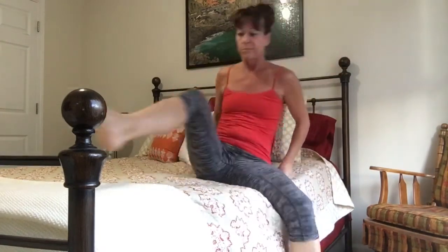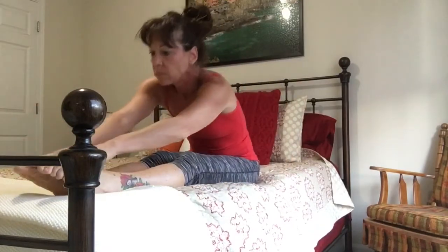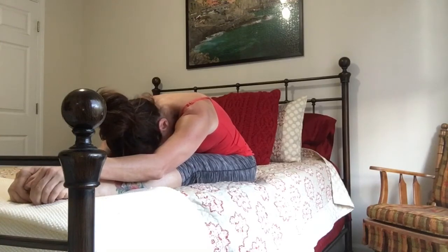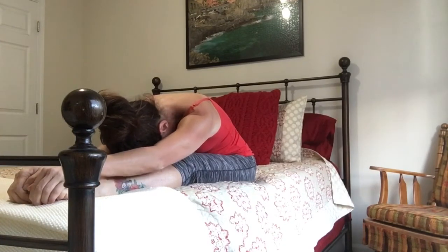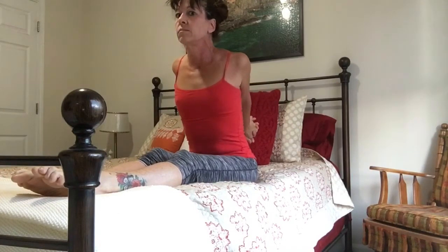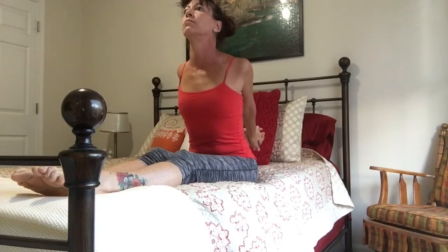Then both feet on the bed and again fold your body over — nice deep breath and exhale. And clasp the hands behind you; this time we're trying to open up the chest and the shoulders.